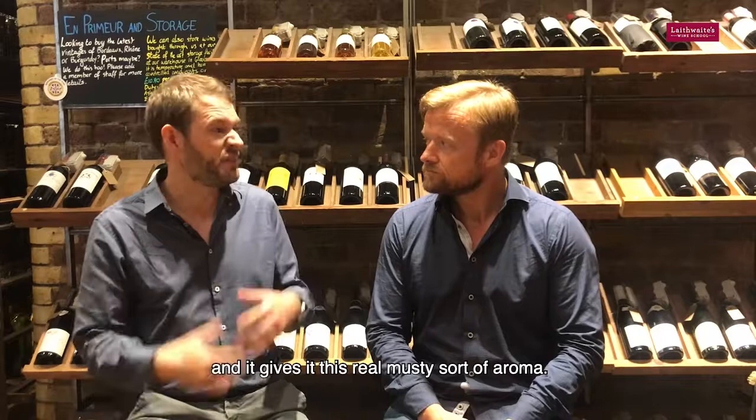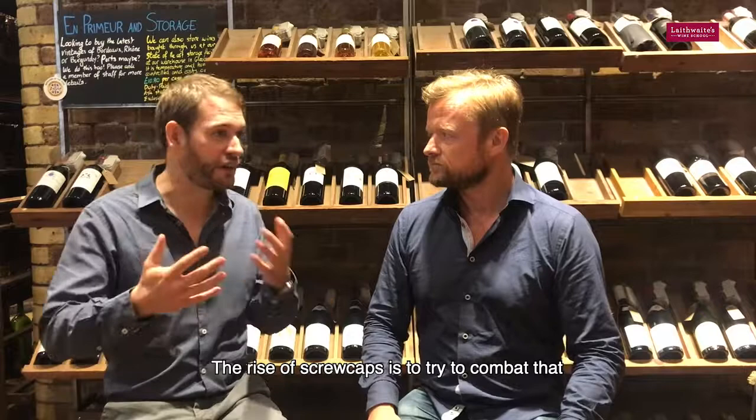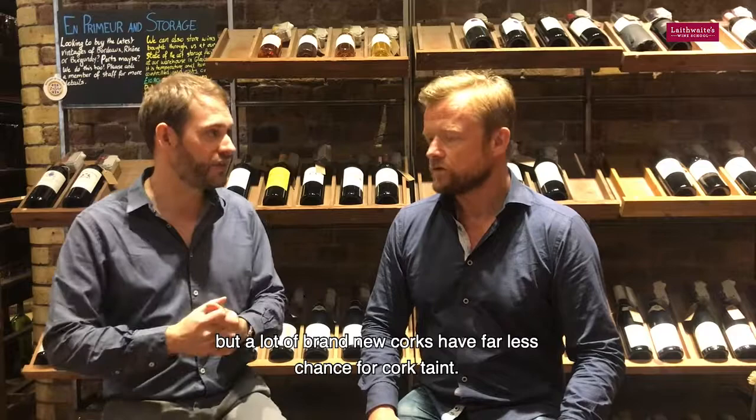It's not going to make the wine undrinkable but it just won't taste like it should. The rise of screw caps is to try and combat that, but a lot of brand new corks mean that you have far less chance for cork taint.